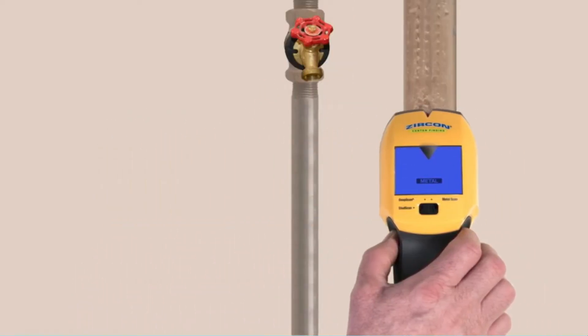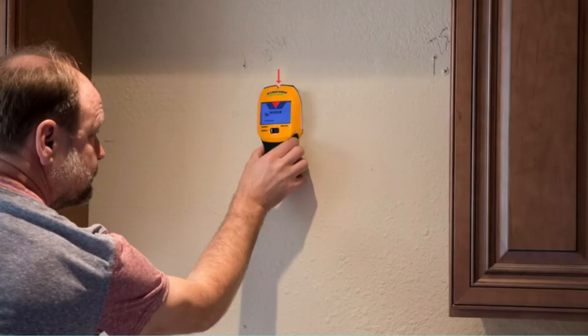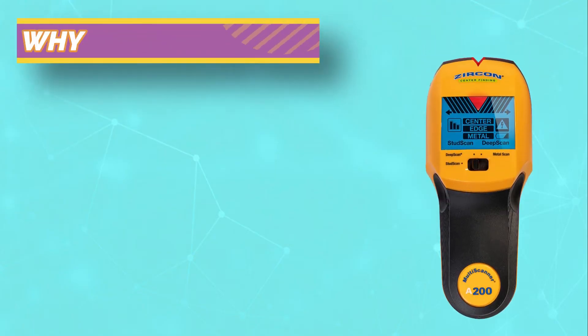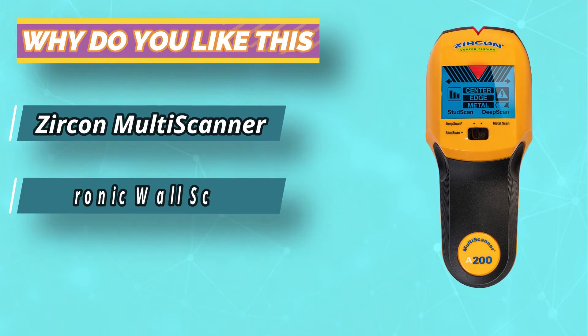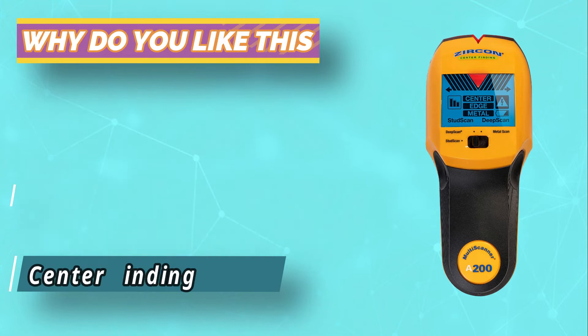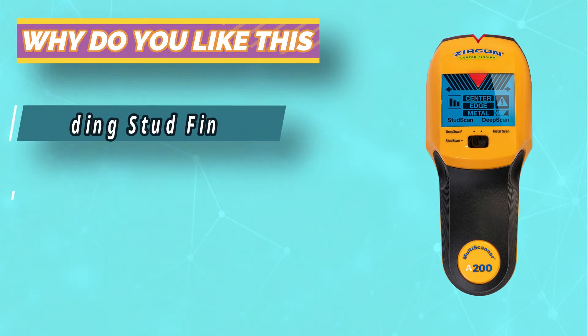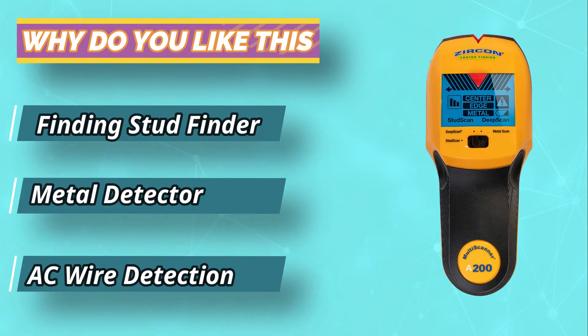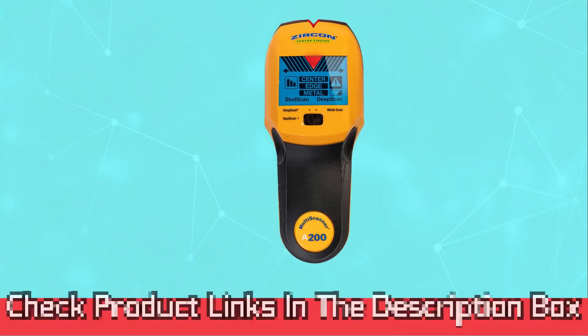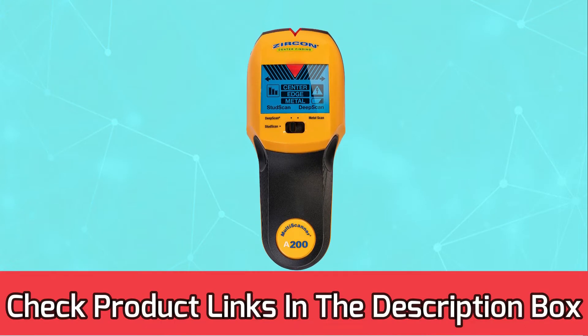I moved on to testing for repeat accuracy on a regular wall. I started at one end of the wall and made an entire scan from side to side. Every time the Zircon tagged the center of a stud, I marked the wall with a pencil. This was without needing to calibrate the tool, but the Zircon does come with an auto-calibration feature if it ever needs to be recalibrated for accuracy. For current prices and discounts, check the links in the description box.